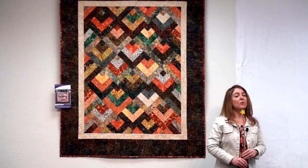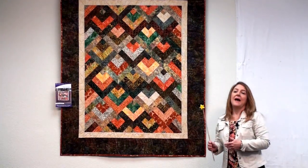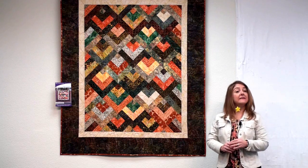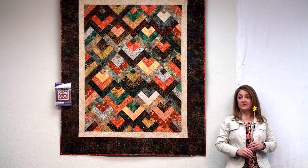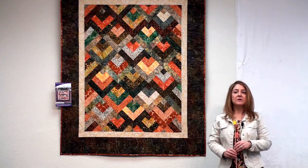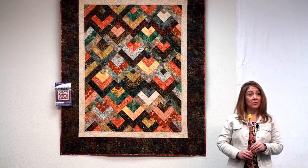If you'll notice, if you know us, you probably know that we like to add background accent fabric, maybe a couple of backgrounds, maybe a couple of accents. In this one, it's nothing but strips and borders. That means if you have a bundle of two and a half inch strips, this is what you can make. Just add some borders. And truth be told, you don't have to add borders.